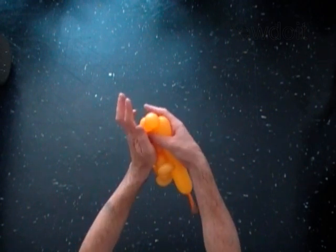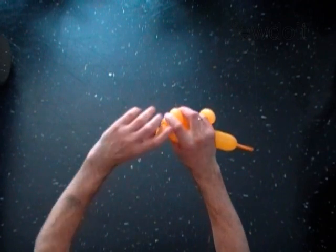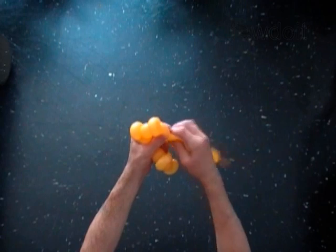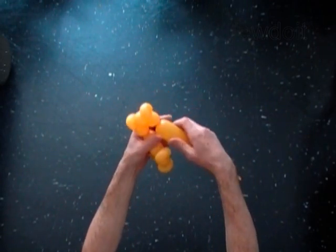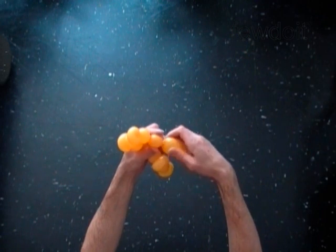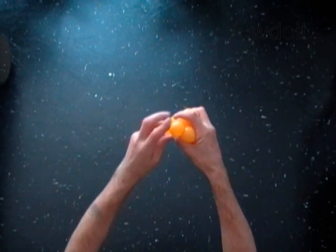Twist the twelfth soft one inch bubble. Lock both ends of the twelfth bubble in one lock twist. Twist the thirteenth soft one inch bubble. Twist the fourteenth soft one inch bubble. Lock both ends of the fourteenth bubble in one lock twist.